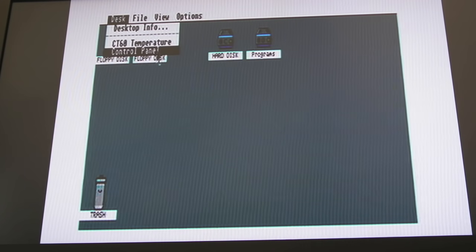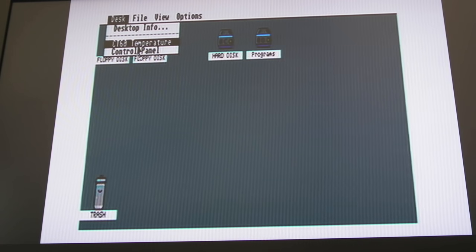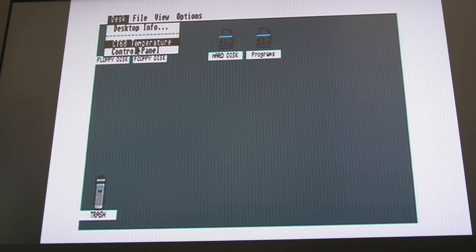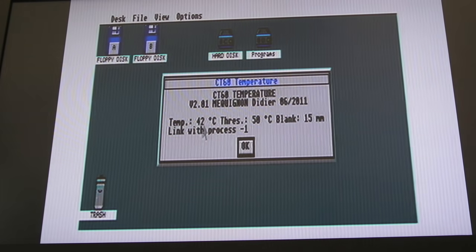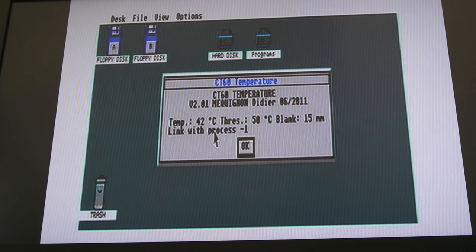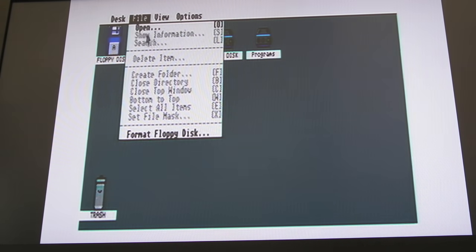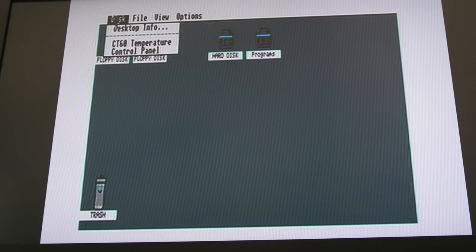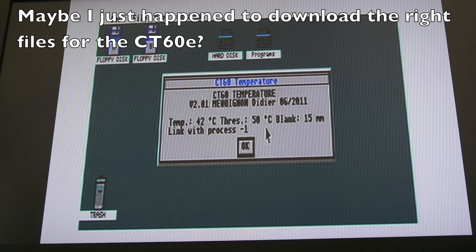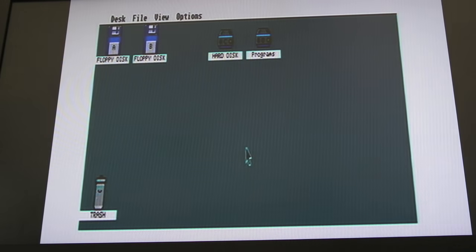A few people kindly pointed out that the version of the code I installed — the control panel stuff — might not work properly with the CT60E. But if we click on temperature, it is working correctly. Some people have said it doesn't report temperature correctly on the CT60E, but from my testing I found it does. It's showing a really low temperature right now because the fan is on — normally after a few minutes it would be up to 46 or 47 degrees.